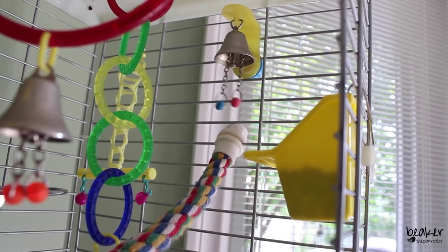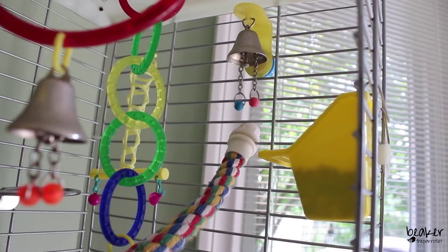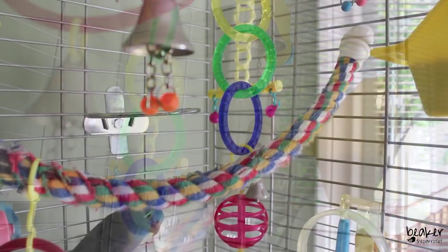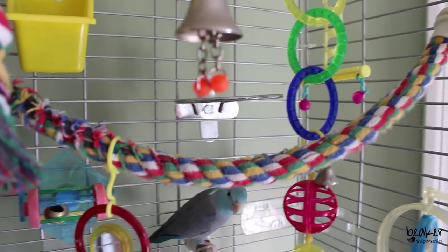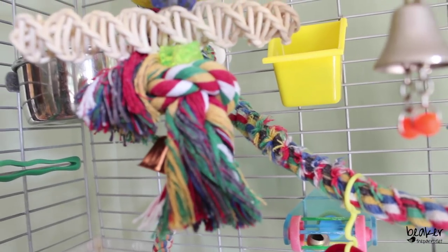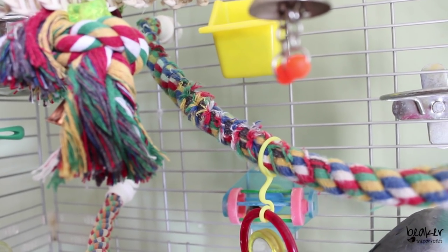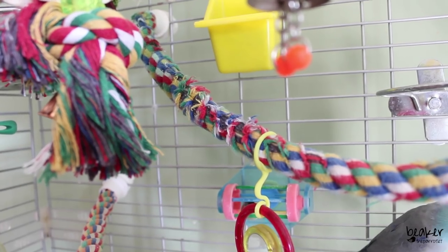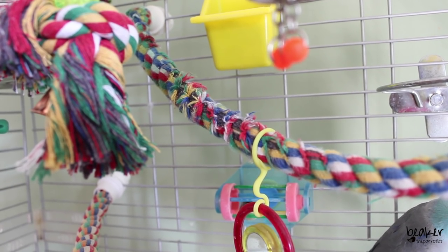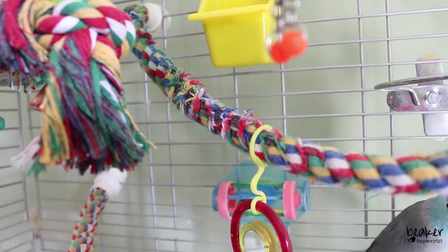Towards the front right side of the cage, there's a little hanging bell with little ropes so he can pull on them and make the bell jingle. Right at the front is where his seed dish is. I have also wound one of these long rope toys all across the top of the cage towards the back. As you can see, Beaker loves to sit there and unravel these perches — he doesn't ingest any of the fibers, he'll just unravel them. Occasionally I'll find pieces at the bottom of the cage. He loves untwisting things.